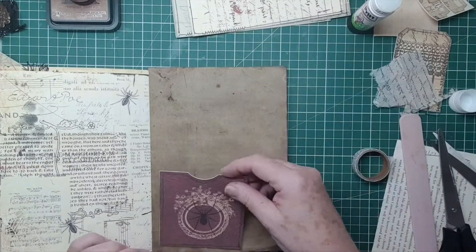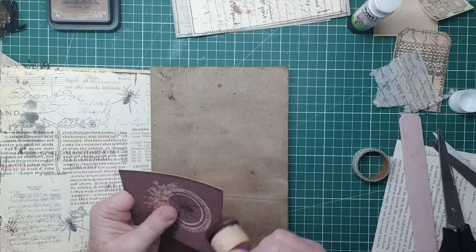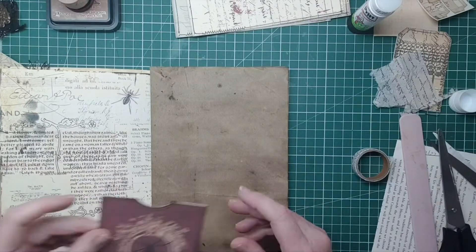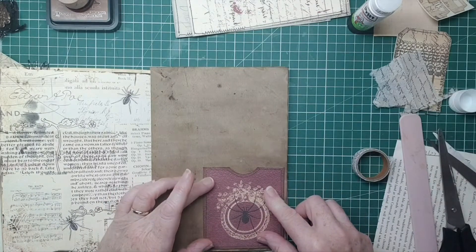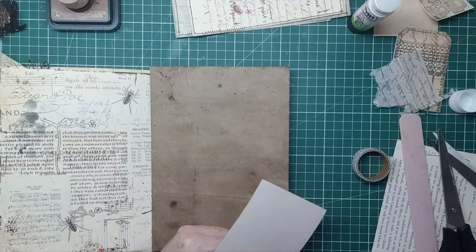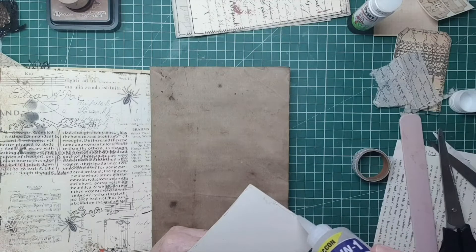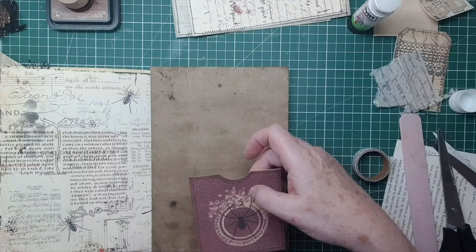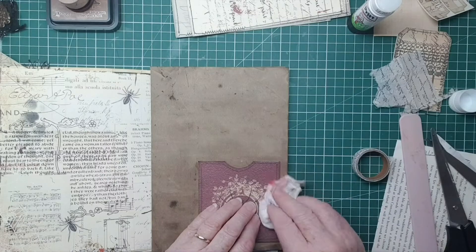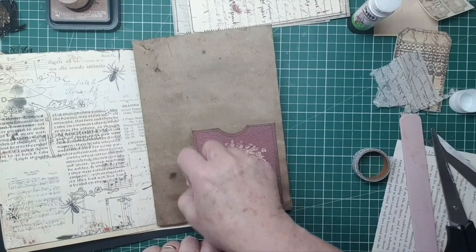This is a really nice paper - it feels really old. So I think I'm going to pop this spider pocket on. Because this is on thick card, I'll use the Beacon 3-in-1, just a thin bead down there. I quite like it there - I don't always have to have everything in the middle. I'm just sticking this pocket on that I've already backed onto card.